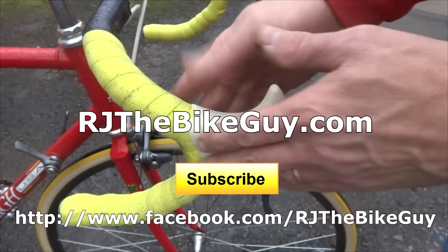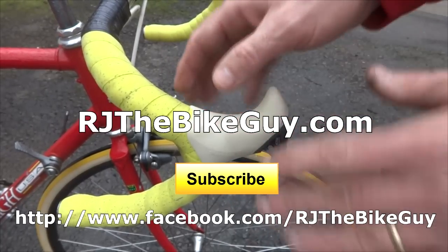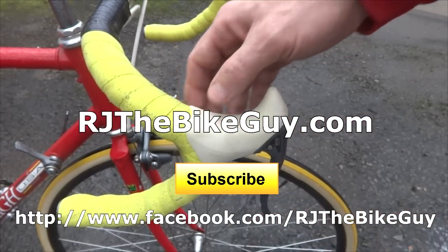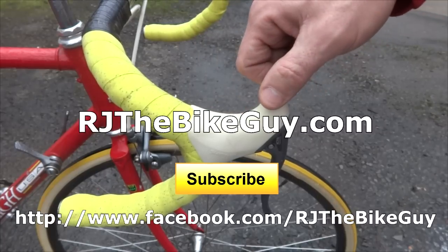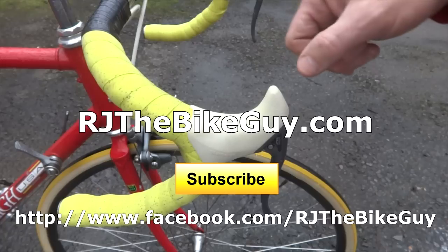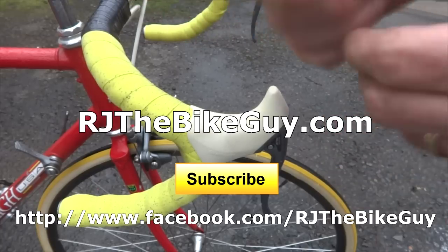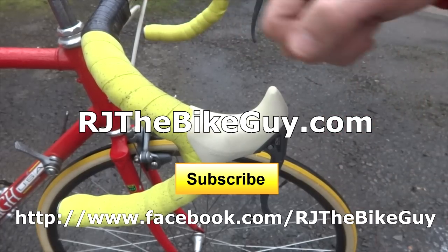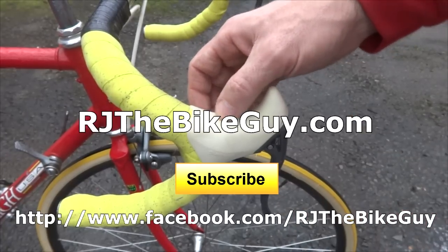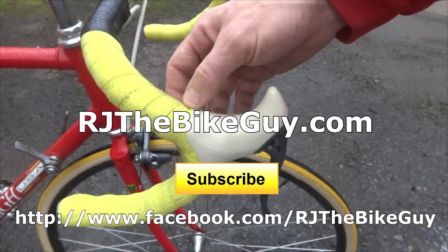Anyway, I hope you enjoyed this video. If you found it useful or interesting, please click like — I always appreciate getting likes on my videos. If you're not subscribed to my channel, click the big subscribe button and you'll see new videos as they come out. I have a webpage, rjthebikeguy.com — go over there, I have all my videos categorized. I also have forums where you can post repair questions and I'll try to answer them. And I'm on Facebook, RJ the Bike Guy — go over there, like that page, I post a lot of stuff there as well. Thank you very much for watching.